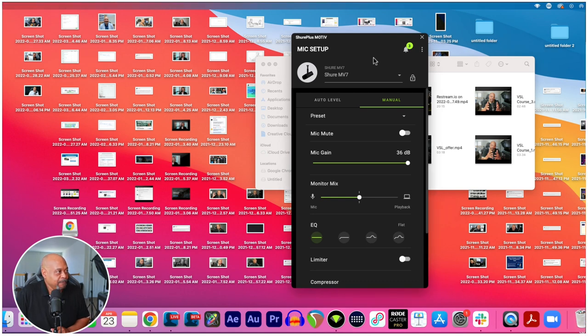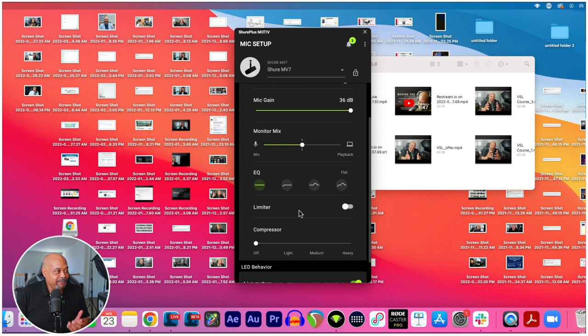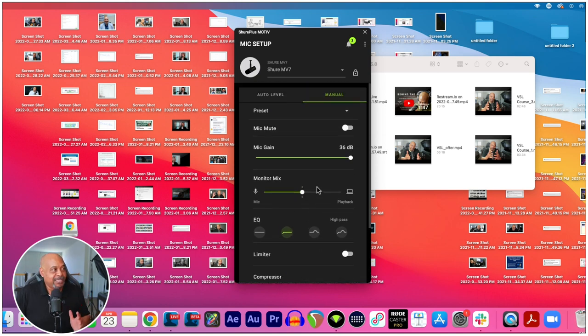So you're going to be able to see it comes with this free software. On the manual level you can adjust the gain, you can adjust your EQ, you can have a limiter if you want, and you can even have compression. Let's just move the compression up to medium and see what this sounds like — this is real time. And this EQ right now I have it flat. What if I want to roll off the bass with a high pass? I can do that. There are a lot of other settings here as well. This is free software that comes with this microphone.